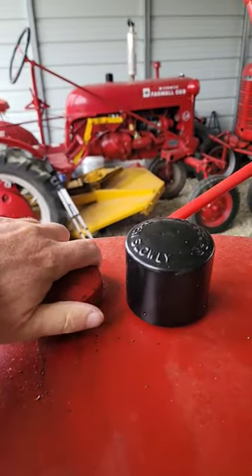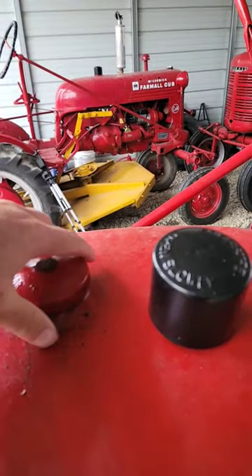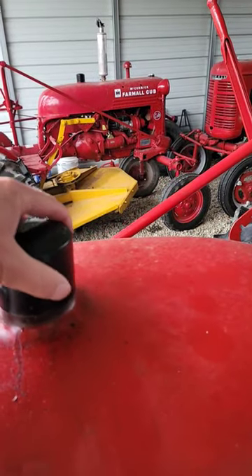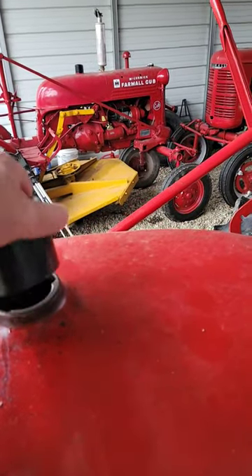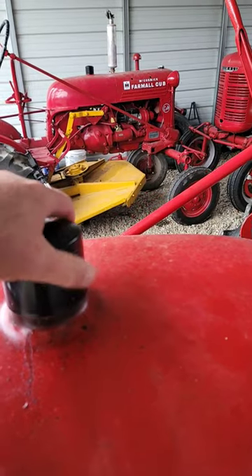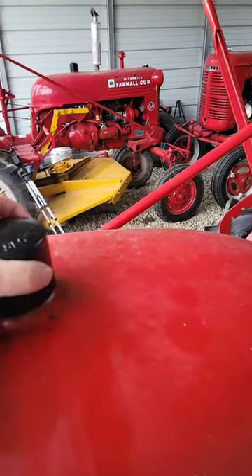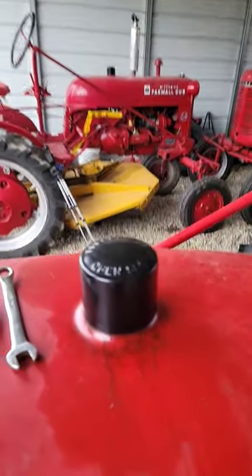New cap came in — double vented. That's what's up. Getting that off there. The arrow is kind of funky putting on at first, especially with your left hand — there we go. No more leaker, we good to go.